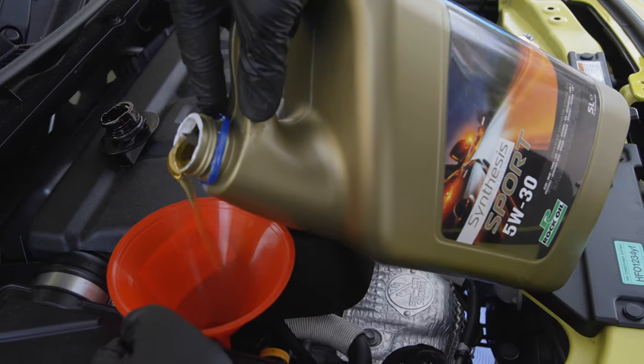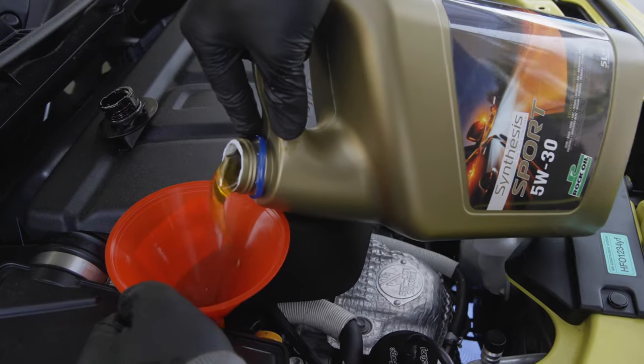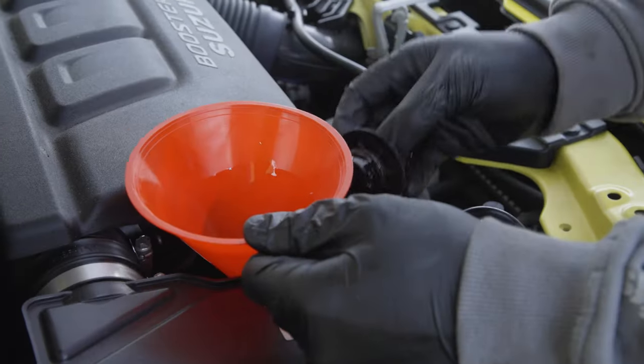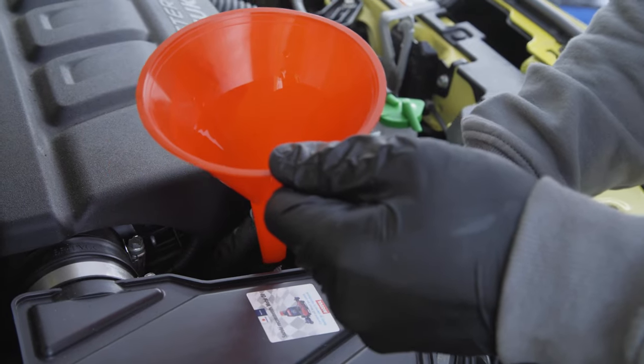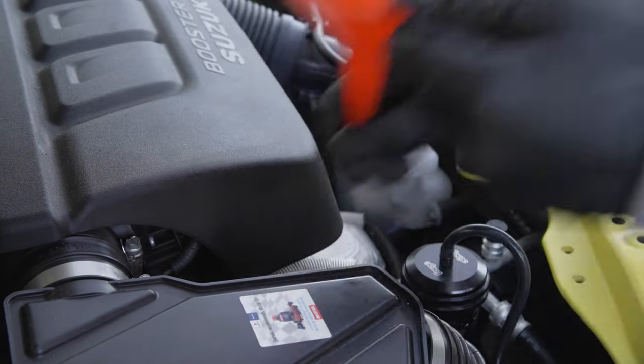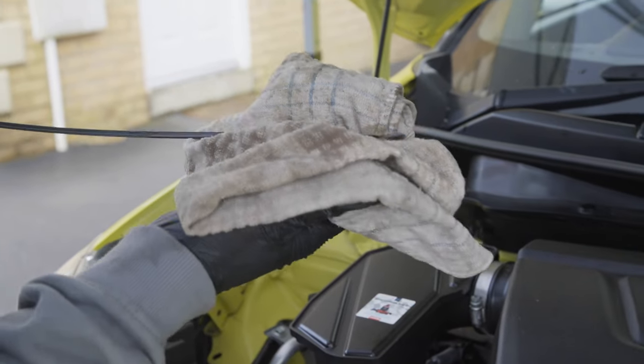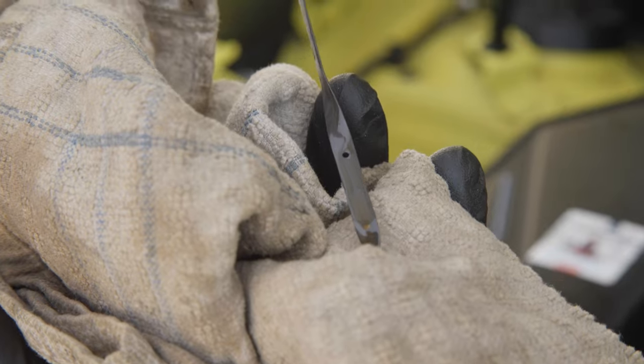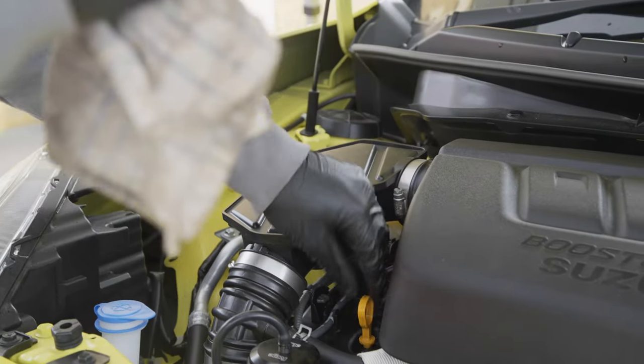When I checked online, the recommended amount was 3.3 litres. I've topped it up to about 2.8–2.9 litres. I'm now checking the dipstick and it's in between the minimum and maximum mark. I am taking into consideration though that the oil filter will be empty, so I'm going to top it up to the maximum mark just to make sure that when we turn the engine over, it's got plenty to go around the full system.